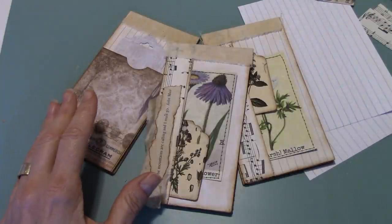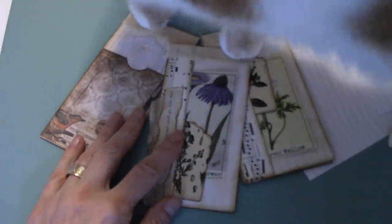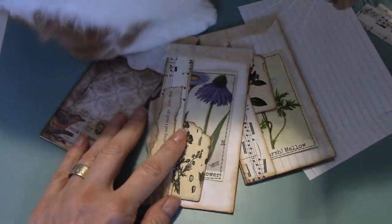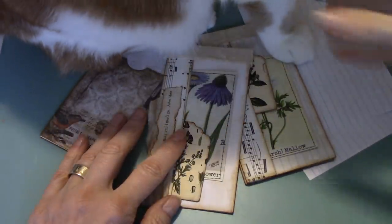Uh-oh, here comes Leo. Come to say hello again. All right, are you gonna let me do this, darling? Off you go. Oh gosh, I've got ink out here too, guys.